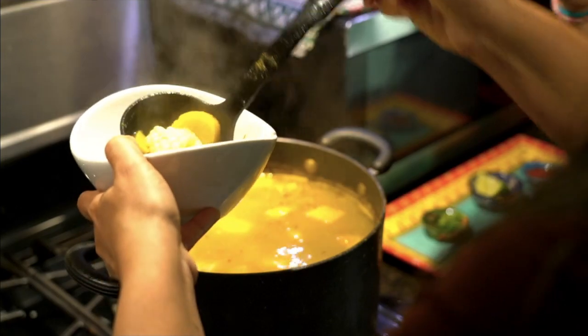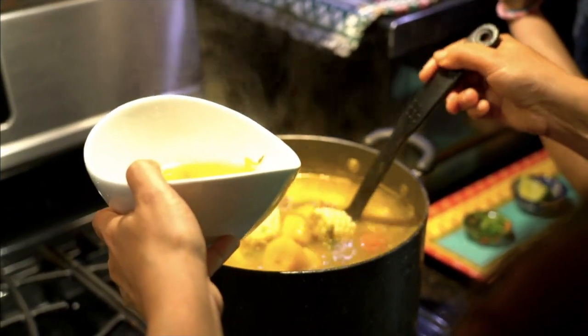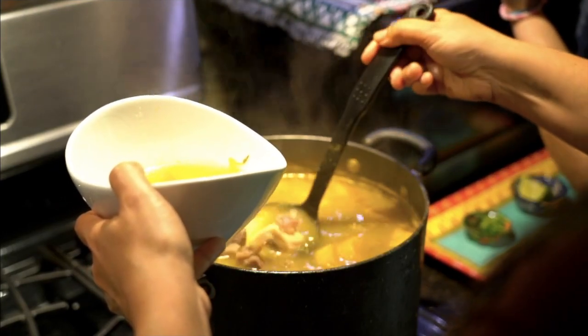I hope you enjoyed this recipe of my Venezuelan version of sancocho. If you love this video and would like to learn more recipes, make sure you subscribe to my channel, Cilantro Network. Buen provecho!